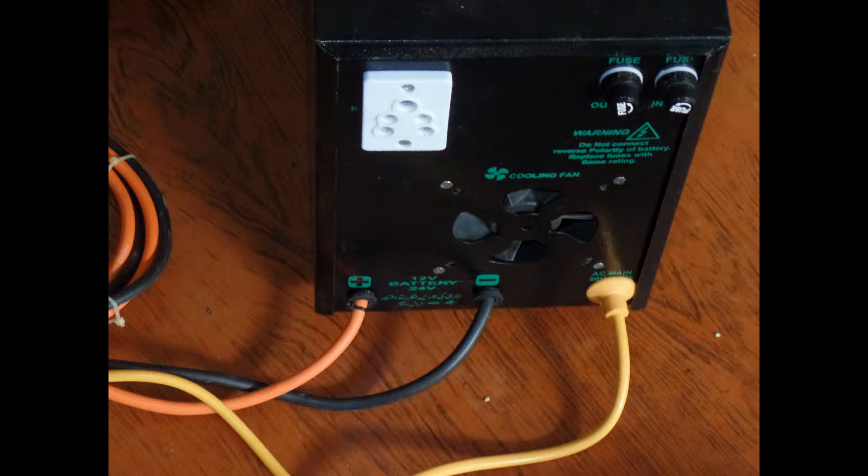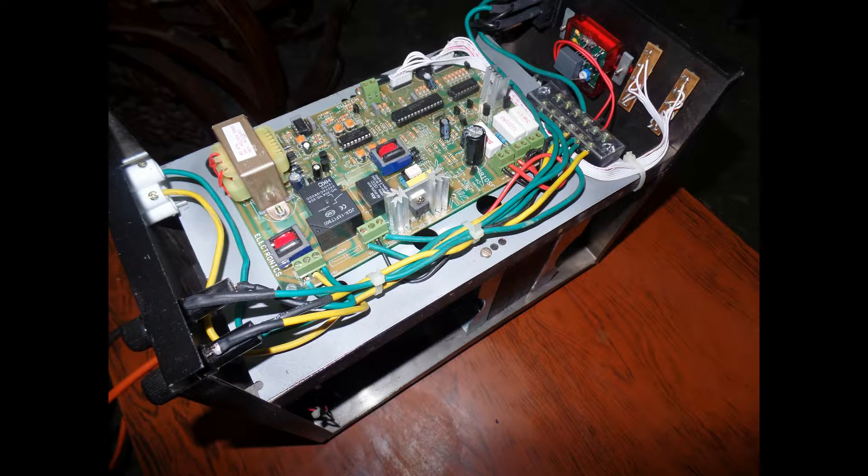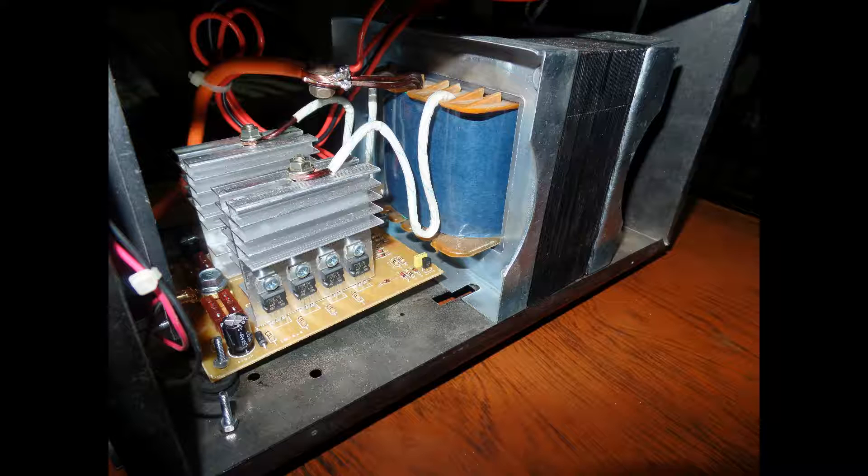Let's take a look inside. Here we have the controller kit that is connected with the output meter and the LED indicators, and the switch which is used to power on and off, as well as the socket and the fuses. I used heat-shrink sleeves and thick wires throughout.